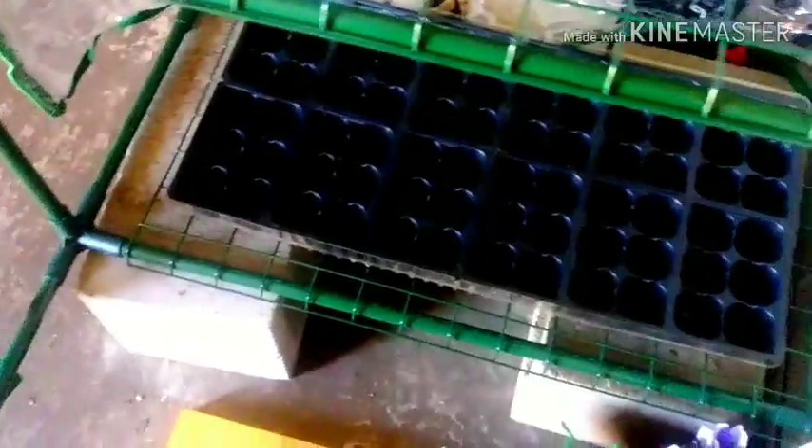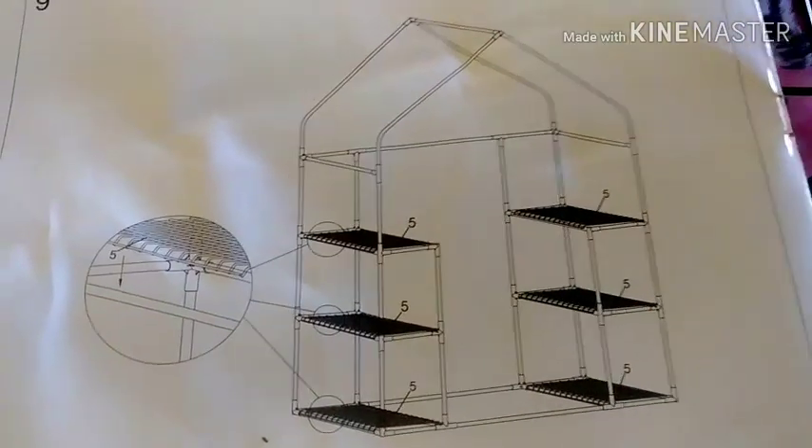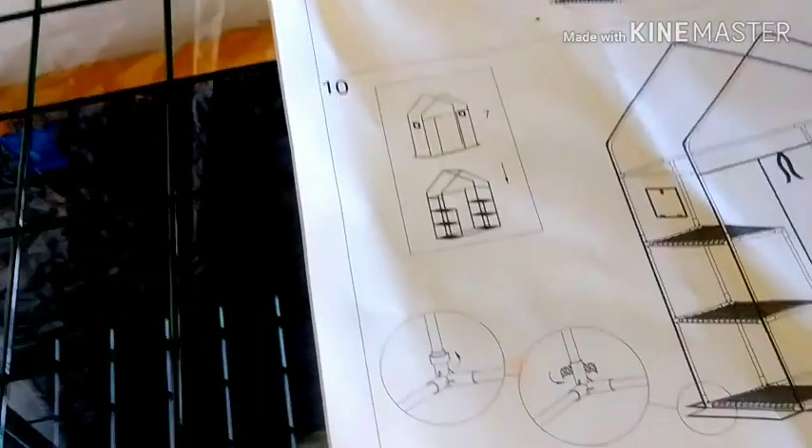My son-in-law did the assembly, and it's really nice. I'm 5'11" and I'm in here nicely, very nicely. I have it up on some cinder blocks so it could be just a bit higher. This is the little diagram of this greenhouse - it has six shelves in it. It is very roomy and comfortable. It has two little windows, one on each side, and a big door.